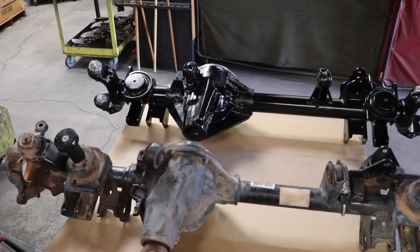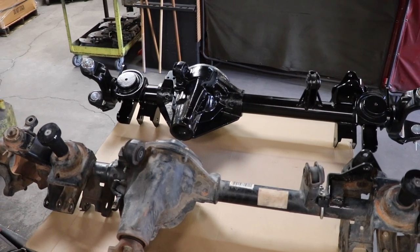That's a good segue into my next question. By doing the upgraded ProRock 44 instead of a Dana 60 in front, we save some weight — a lot of weight compared to a 60. How much heavier is the ProRock 44 over this stock axle?